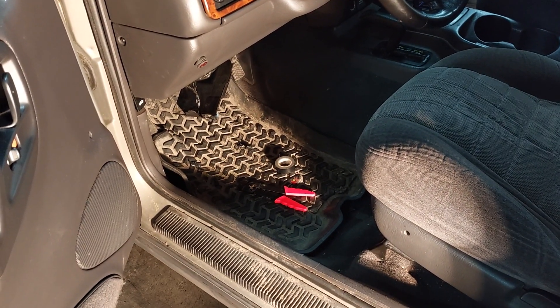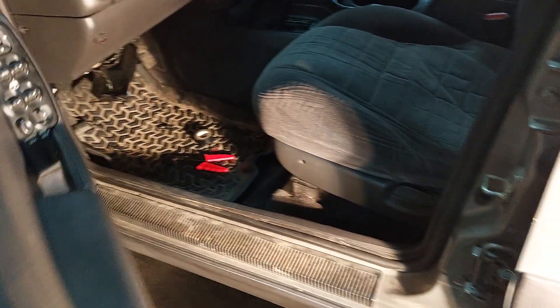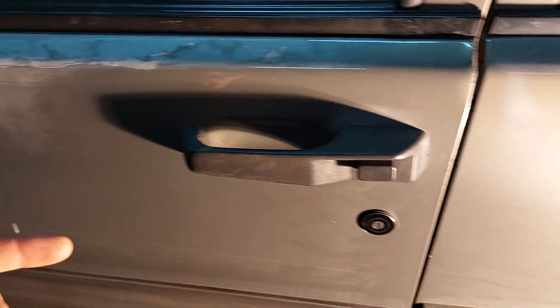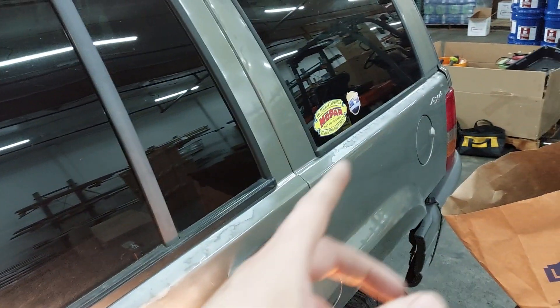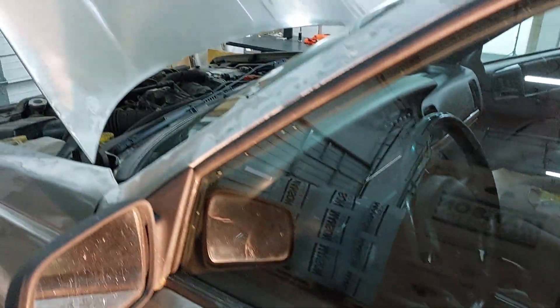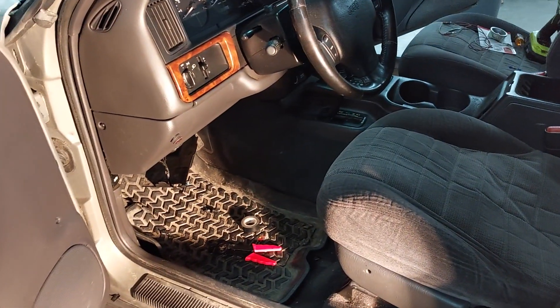The key fob wasn't working. I tried closing the door, sticking the key in, locking and unlocking it. I tried locking it from the inside manually, came back and tried again, went to the passenger side, tried it there, went to the back and tried it there — nothing would turn this stupid alarm off. So I just disconnected the battery, and then the research began.